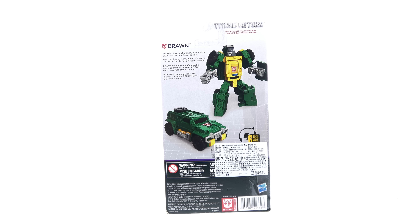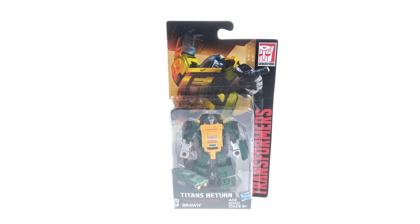There's also a little bio that says 'Brawn loves a challenge, even if it's a Decepticon ten times his size.' This is actually a pretty interesting figure because we've already gotten in this line a Titan Master version of Brawn, but this is obviously a full-size figure and not just a head.